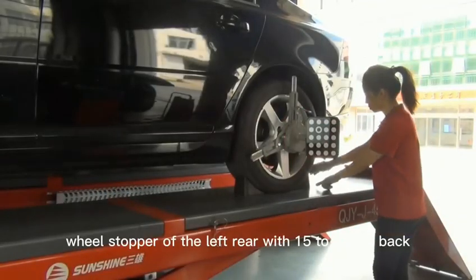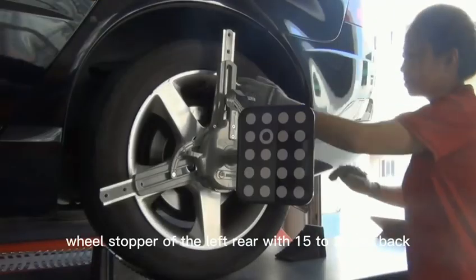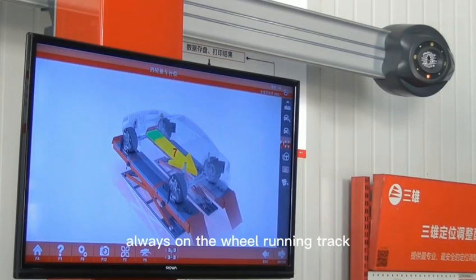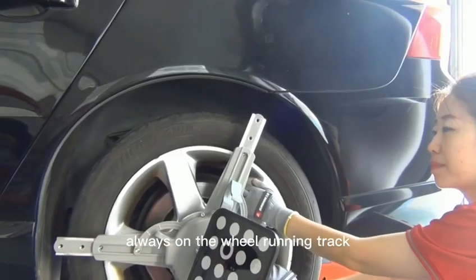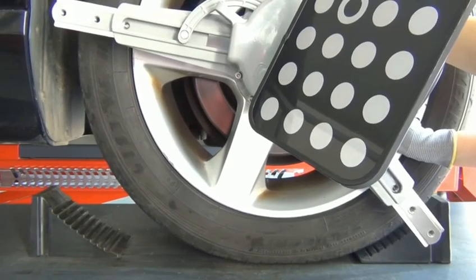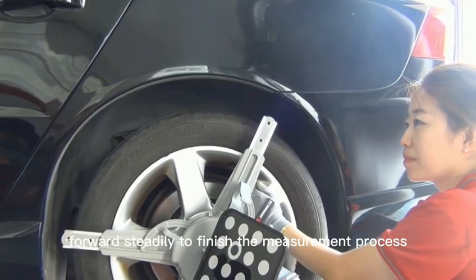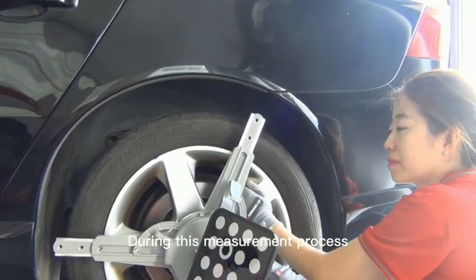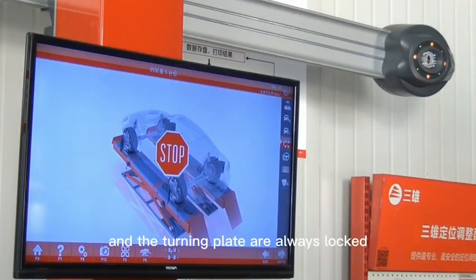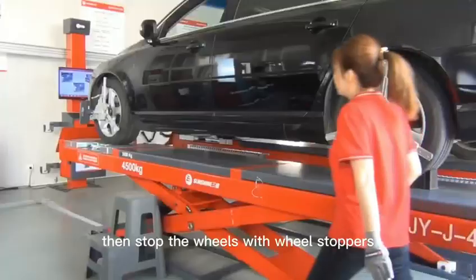Move the wheel stopper of the left rear back 15 to 20 millimeters. During the movement, keep the wheel stopper always on the wheel running track. Follow the software and push the vehicle backwards and then forward steadily to finish the measurement process. During this measurement, ensure that the lift sliding plate and the turning plate are always locked, then stop the wheels with wheel stoppers.